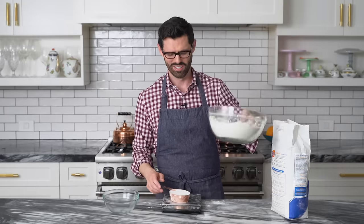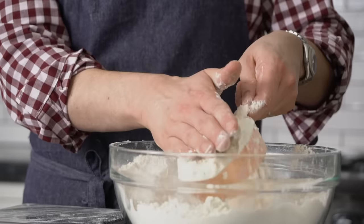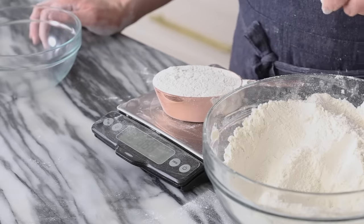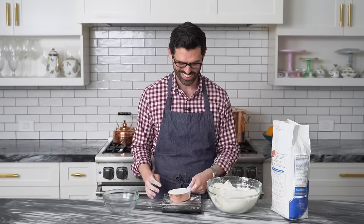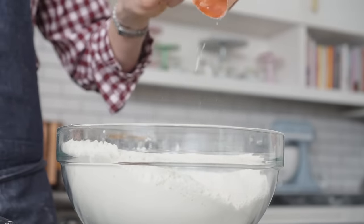I just want to show you what happens in a worst case scenario. So you have your flour, you scoop it in, tamp it down, level it off. How much does this weigh? A hundred and ninety-six grams — that is so much extra flour. Moral of the story: buy a kitchen scale. Fluff your flour. Thanks so much for watching — if you like my videos, hit that like button and subscribe. And let's get baking.